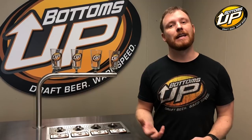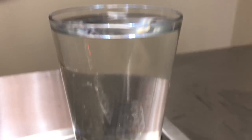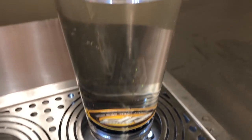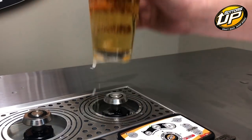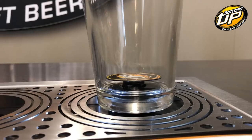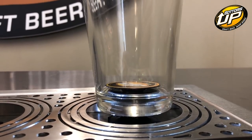If you have a vessel that is suspect, simply put a magnet in it, fill it with water, and set it on the Bottoms Up valve with it in manual and see if it leaks. Another area spillage could be coming from is in the picking up of the Bottoms Up vessels. You want to pick them up in a quick, smooth fashion — don't be afraid of it. The more you hesitate when you pick it up, the more beer will spill out as the glass is transitioning from the open position to the closed position.